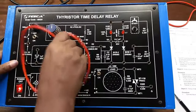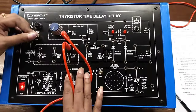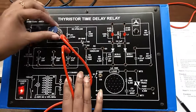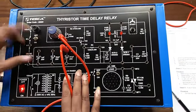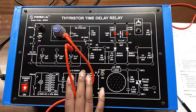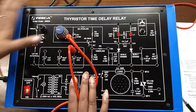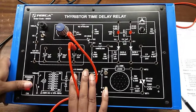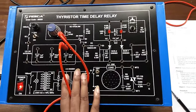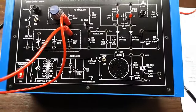Now check this for C. Repeat this with various settings of R1 and changing over to C1A, C1B, C1C, and measure the delay with a stopwatch.